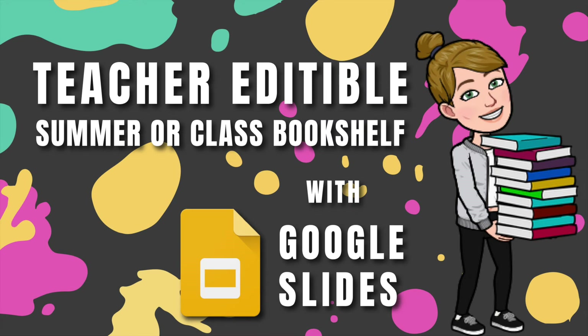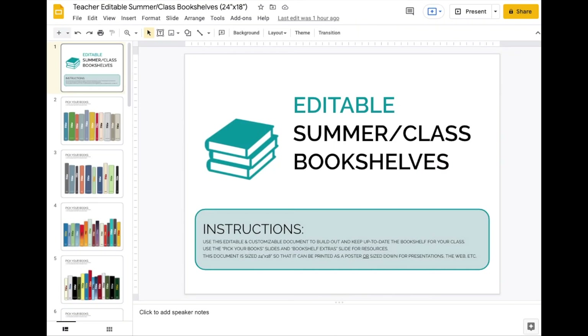I'm going to show you how to make an edible summer or class bookshelf for your class. I'll show you first with my template that I created — I'm providing access to that with a link below. You can go to the description, click on the link, and use my template. Then I'll also show you how I would do it if I was going to make it from scratch.